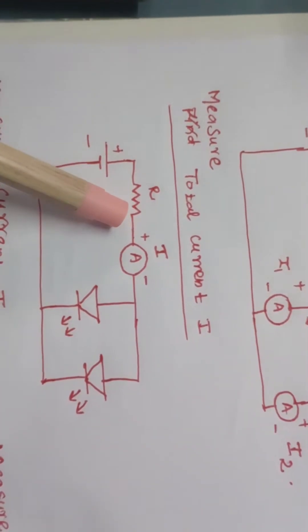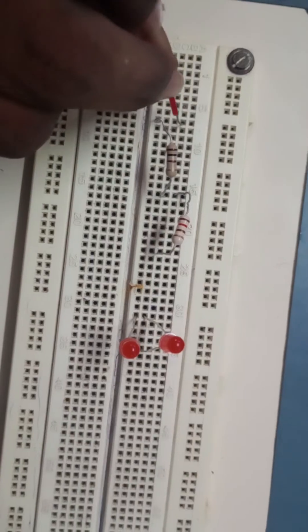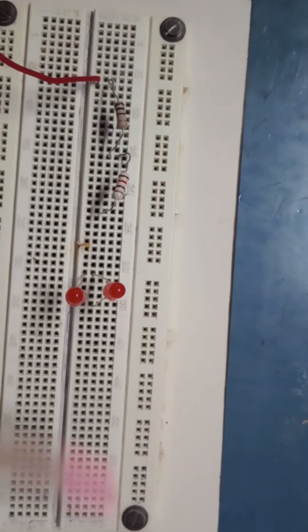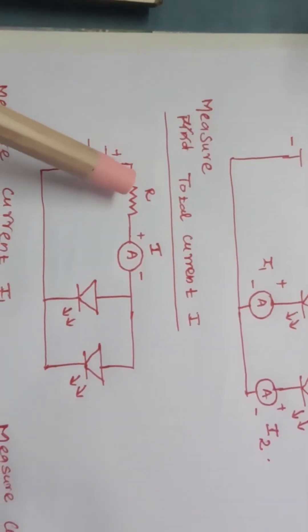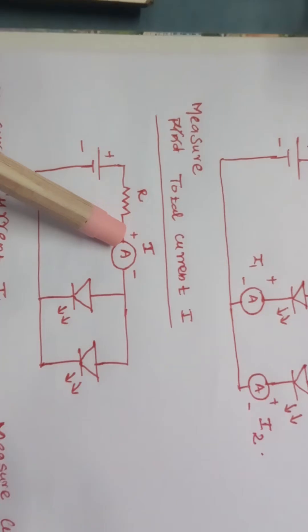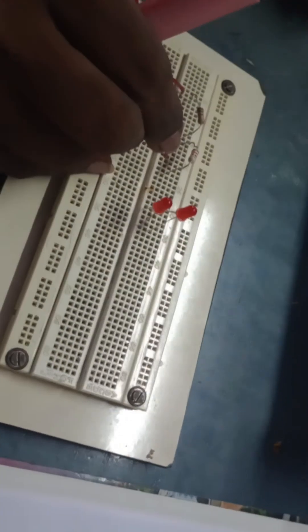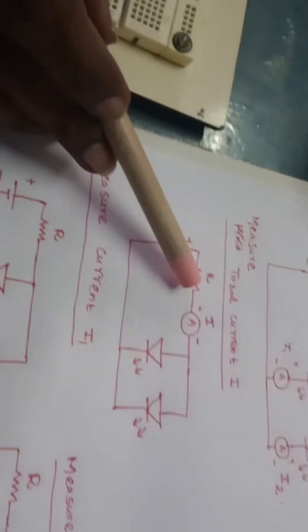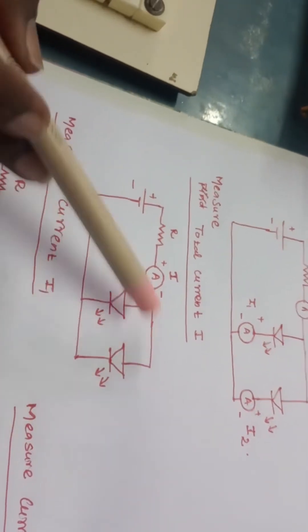Now we need to start connecting from the battery. First, connect the battery positive to one end of the resistor. Then connect the resistor's other end to the ammeter positive terminal. The ammeter has two terminals — positive and negative — so I am connecting the resistor's other side to the ammeter positive terminal.